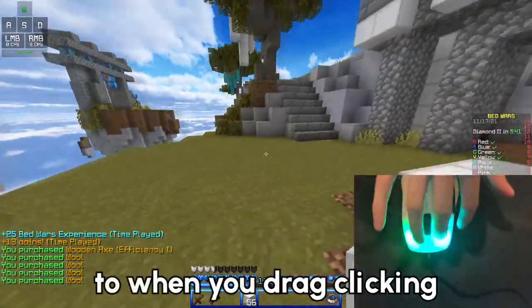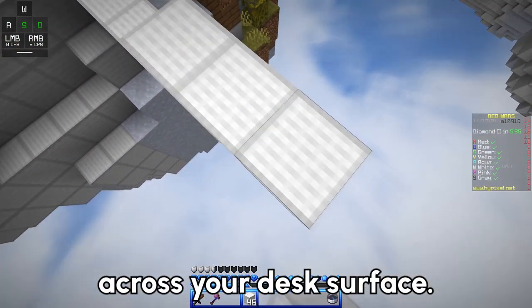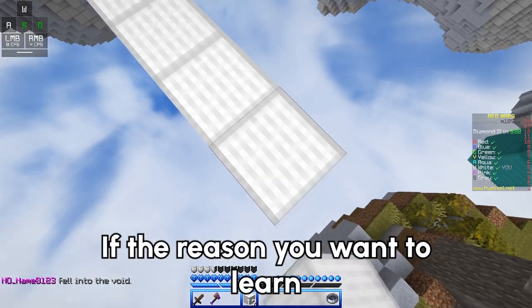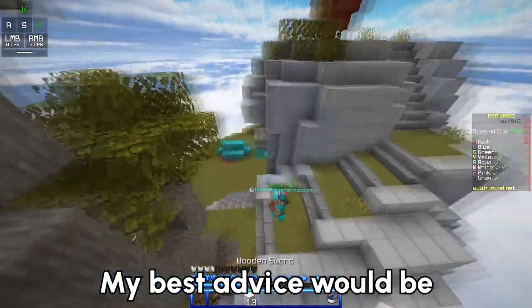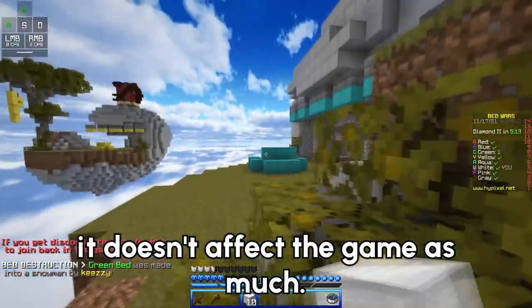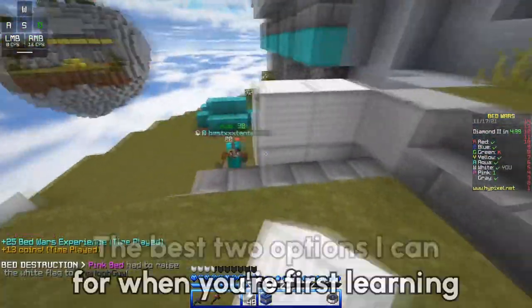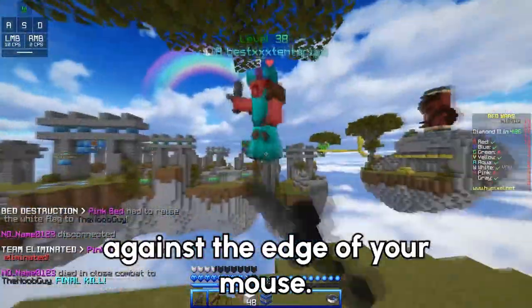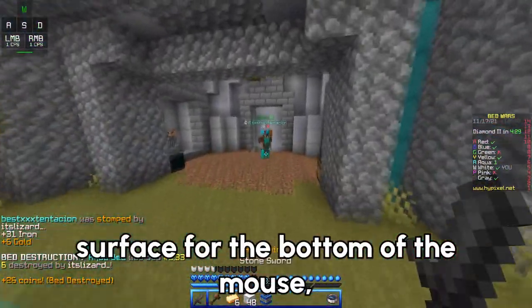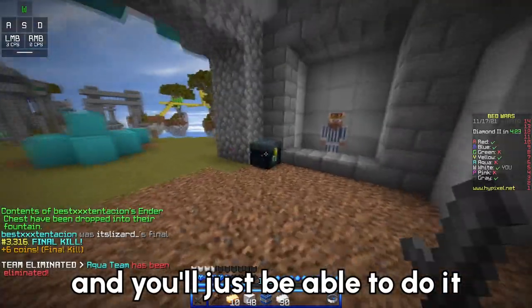Everything you just learned applies to drag clicking without holding your mouse. When you're not holding your mouse, it's more likely to slide across your desk, and a lot of people ask how to prevent this. If you're falling off bridges, my best advice is to lower your sensitivity in-game, so when you move your mouse a little in real life it doesn't affect the game as much. If you just want to keep the mouse still in real life, the best two options when first learning are: put a weight against the edge of your mouse so it doesn't slide forward, or flip your mouse pad upside down to get a grippier surface. After a while, you really won't need to use these things anymore and you'll just be able to do it on your own.